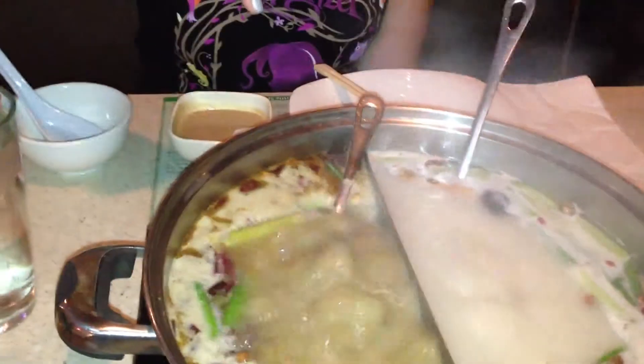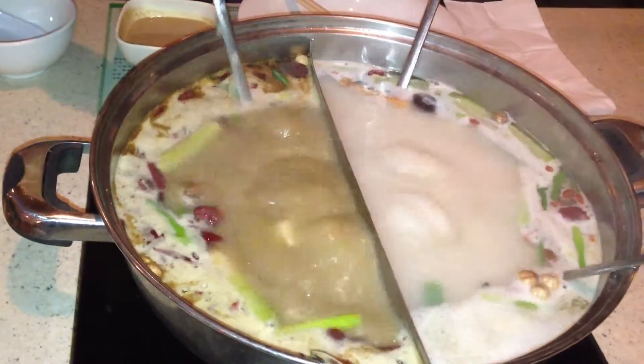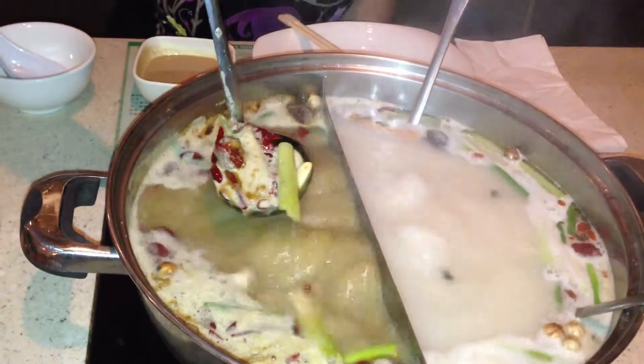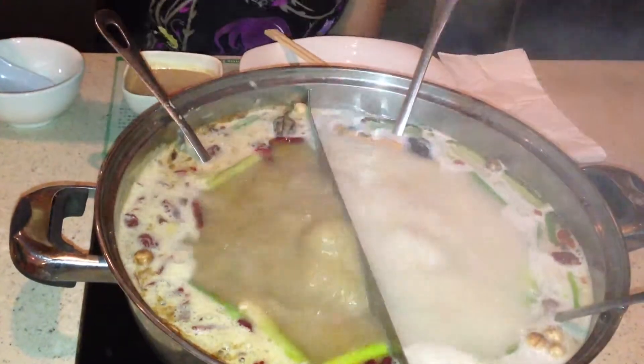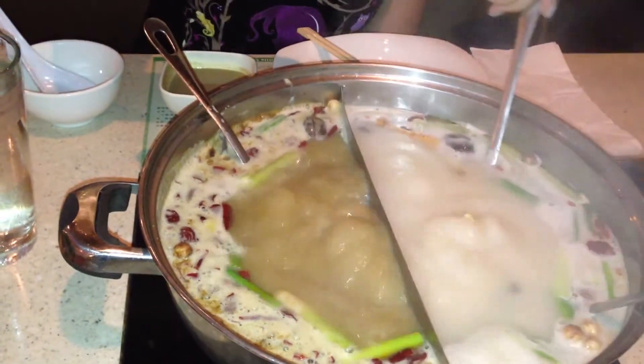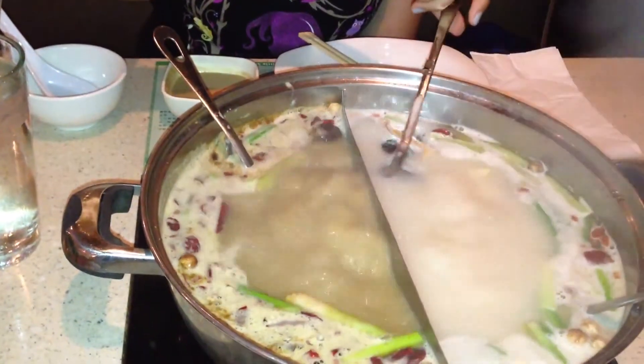You can see in front of me, this is the way I usually order a pot. This side is spicy with a batch of chili. If any of you love spicy food, this is definitely what you want to order. And the other half is the plain one — plain soup with a lot of spring onion, garlic, pepper, those kinds of things inside of it already.